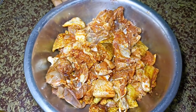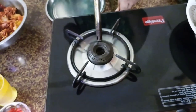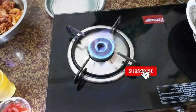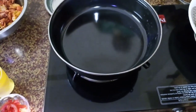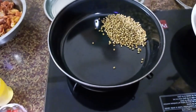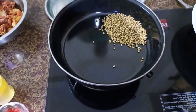First, we make the dish in the pan. Now we use the dish in the pan. We use the dish and add 1 piece.